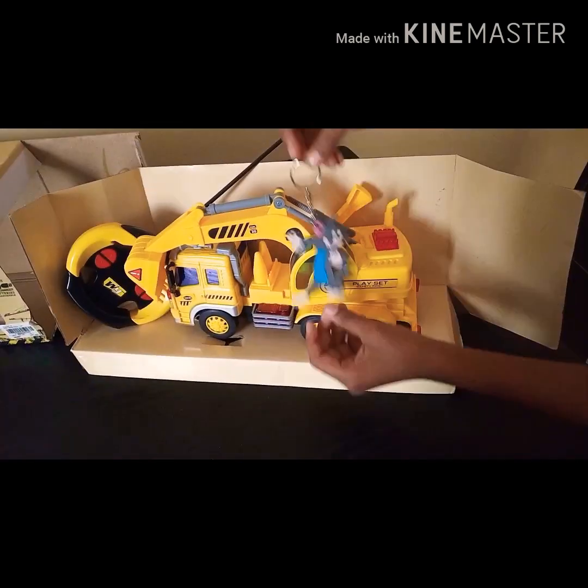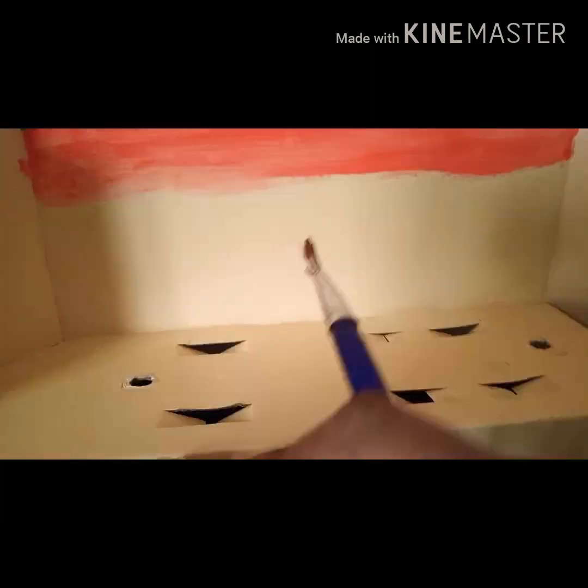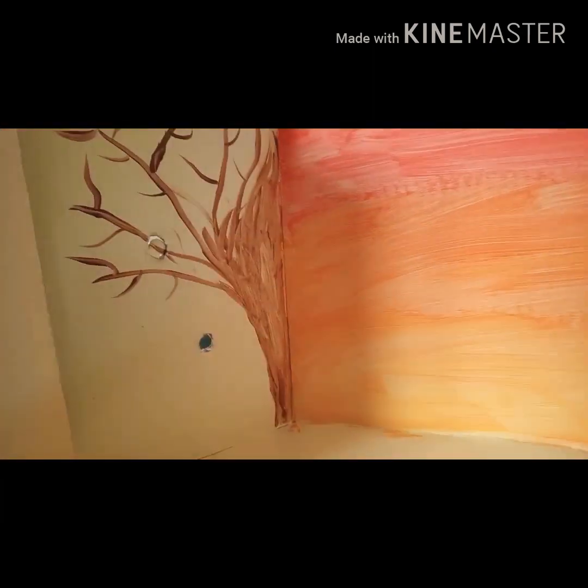Hi Friends! Welcome to my channel! I am going to paint a box inside the box.